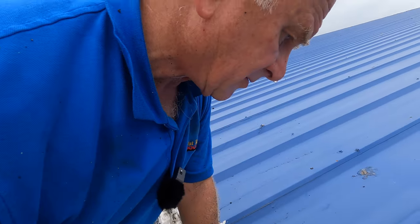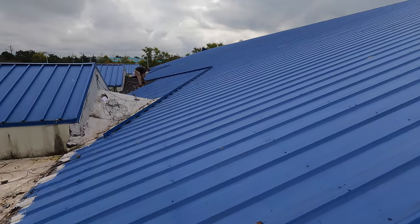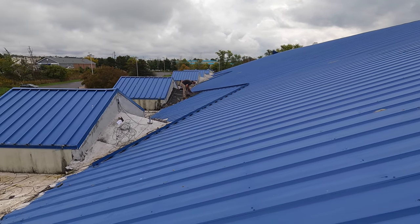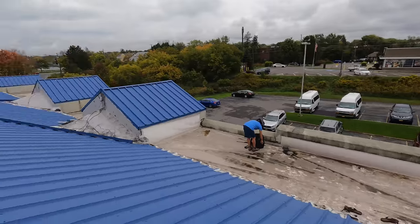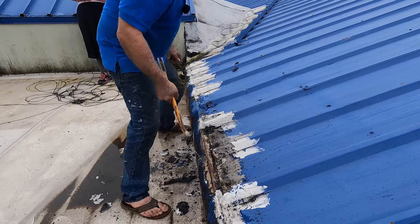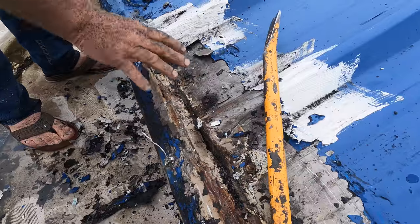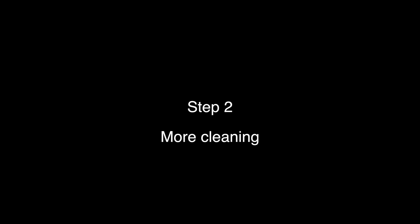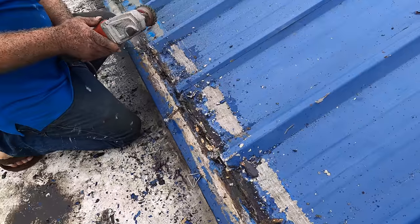Let me show you what I'm going to do. This entire roof has to be done — everything to this side. That's the first step: you get the bulk of the old material removed. Then the next step is to remove the paint and everything down to bare metal.